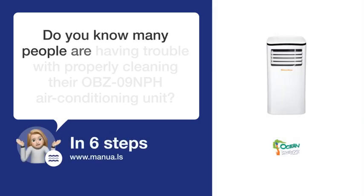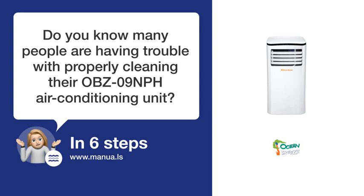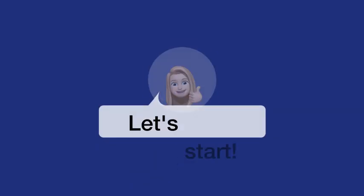Do you know many people are having trouble with properly cleaning their OBZ9 MPH air conditioning unit? Don't worry. In this video, we'll show you how you do this. Let's start.